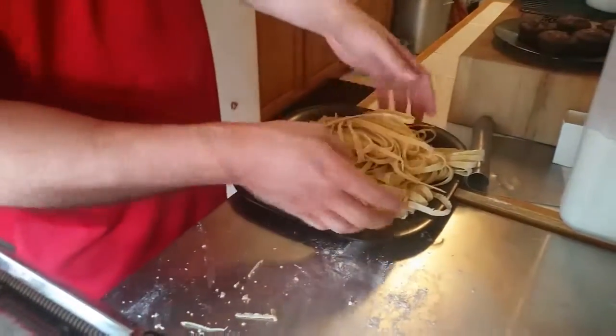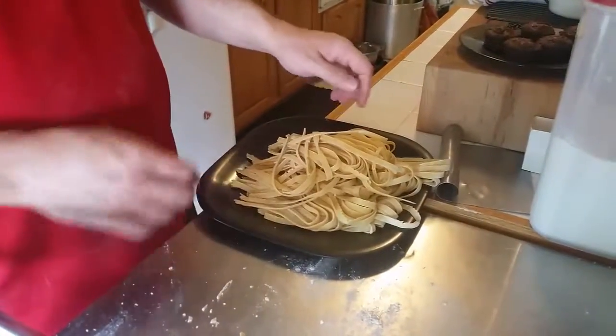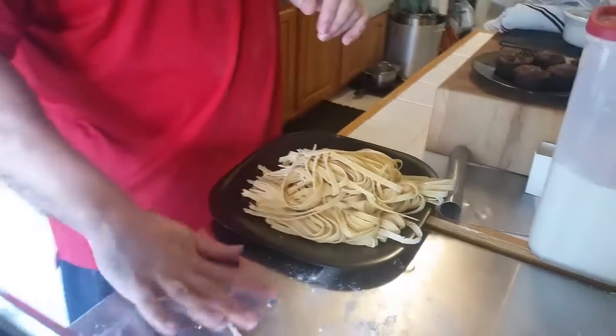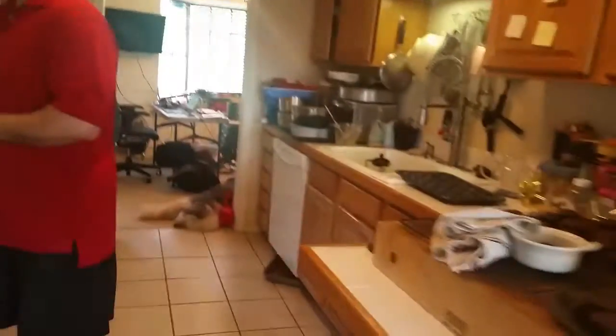One more reason to make your own pasta that we didn't mention: it may actually be cheaper. Not only that, but you should know where your food comes from. What are you going to do in the zombie apocalypse when there aren't people making pasta for you and you come across a big stash of someone's flour and eggs?